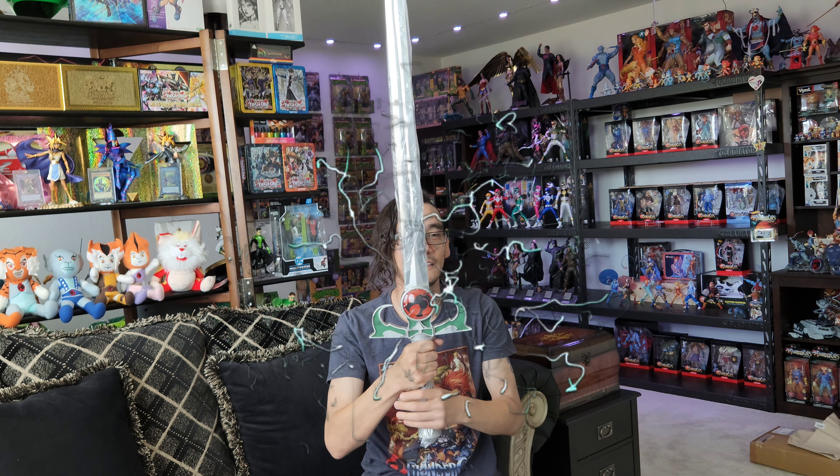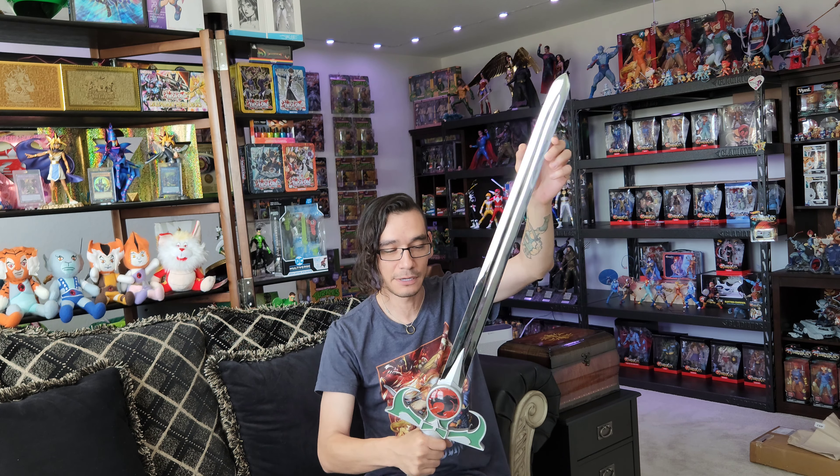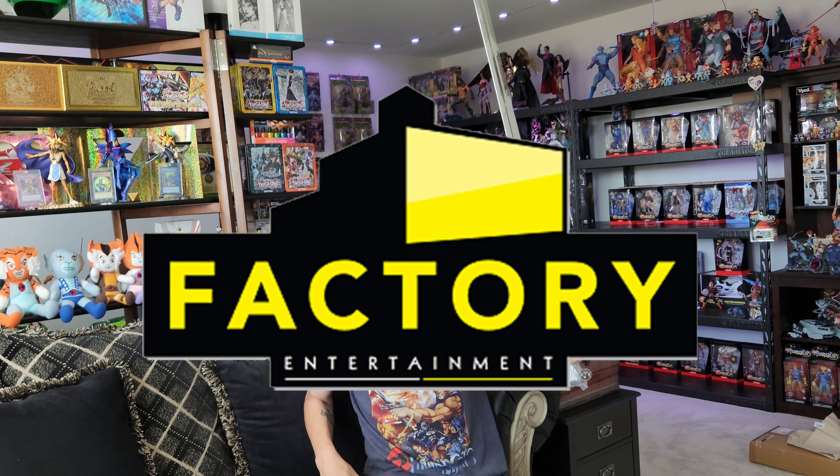The box is pretty big because of course it is a full sword. So this is the box — this is what it looks like. I am going to show you all what it looks like now. Still has the plastic on it, but here it is. So of course it is made as a real sword. It has a chrome finish on the blade. This was put out by Factory Entertainment. Of course wearing my Thundercats t-shirt in celebration of it.